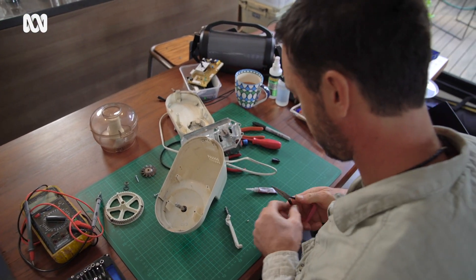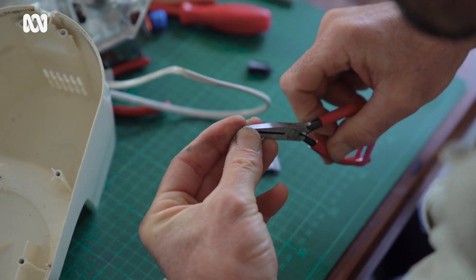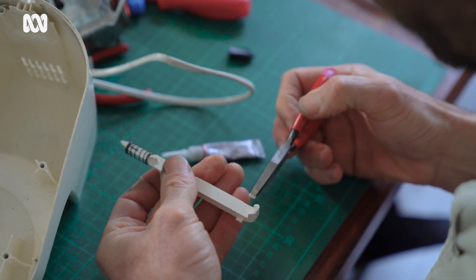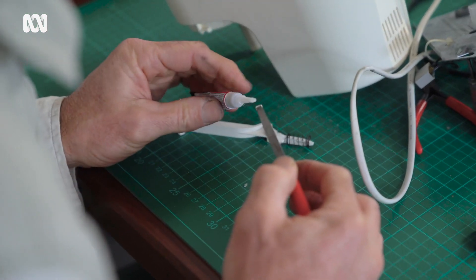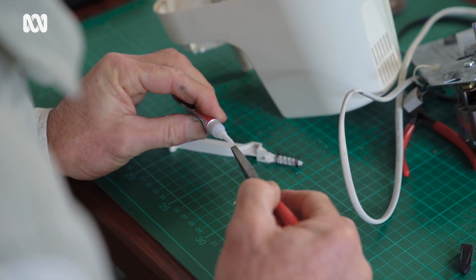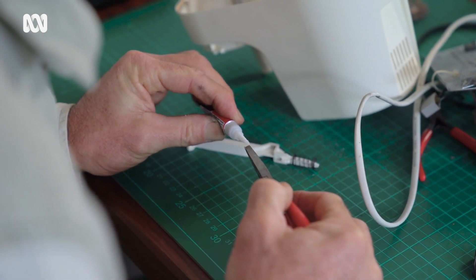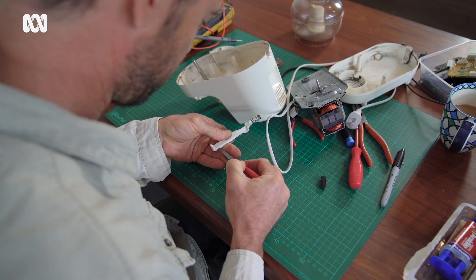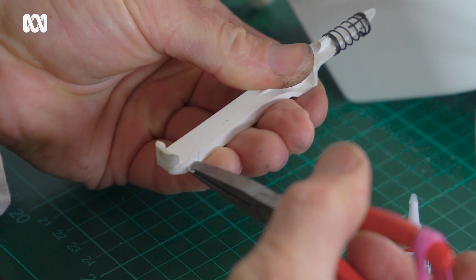Obviously you need to be really careful when you are handling any sort of electrical products, and if you're not confident or competent in doing it you shouldn't do it. The basic things are: never ever work on something when it's plugged in, so always make sure there is no power to whatever you're working on. Take photos when you pull things apart, and lay things out so that you can put them back exactly how they were.